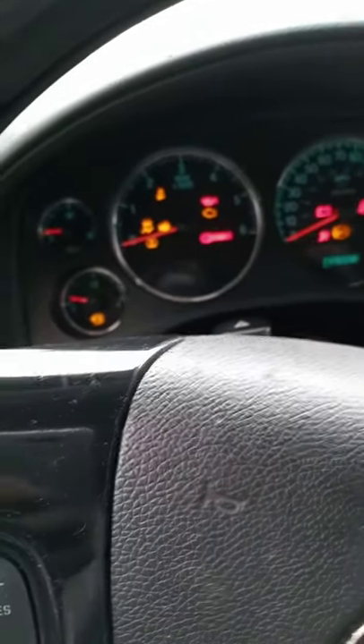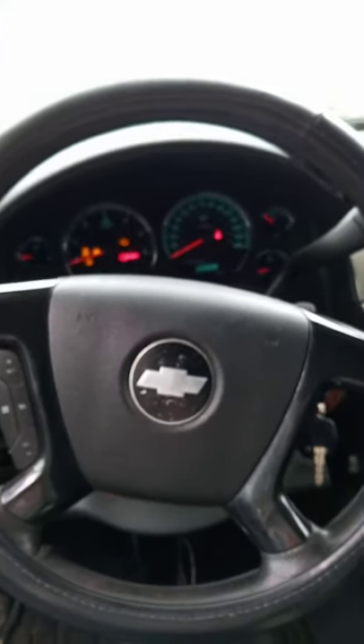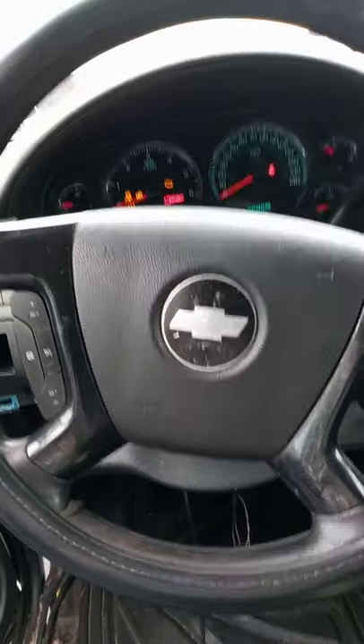It's October and I'm trying to get this thing running before Halloween — this is a bummer. Cranking no start, you can hear the starter turning over. I took all the dash out, got the multimeter here with the probe pinned. I'm stuck, so if anybody can help me out I'd appreciate it.